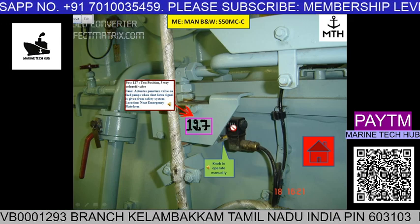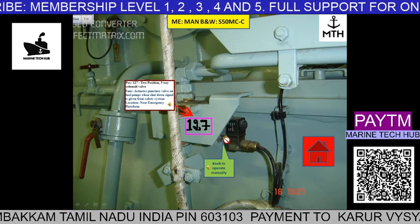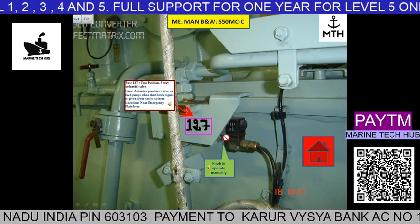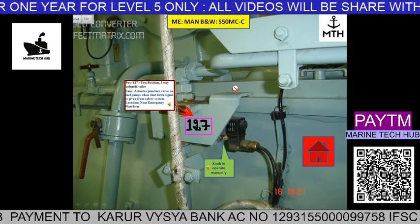In case this is not working and the emergency stop is not getting activated, then there is a knob over here — you can activate this knob. Once you activate this knob, it should work. You have to test this manually once in a while, so you will be able to stop the engine in case it is not stopping.